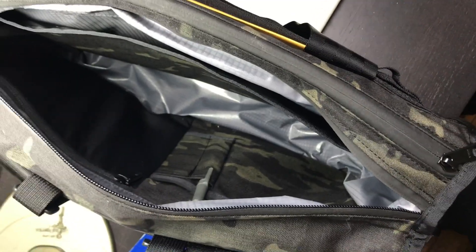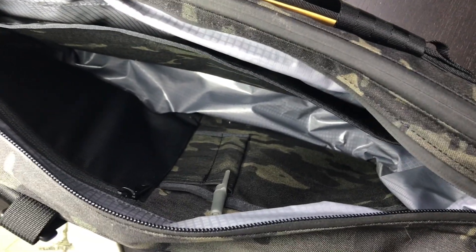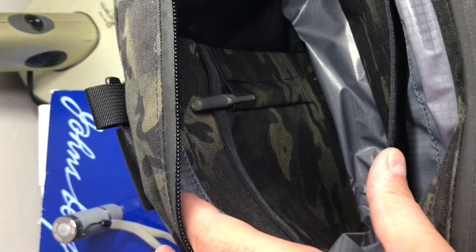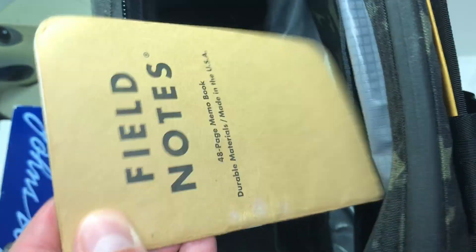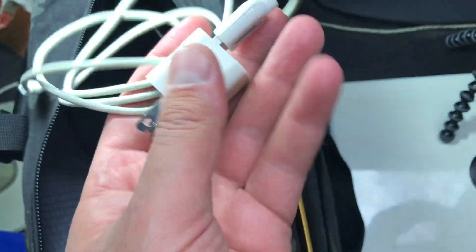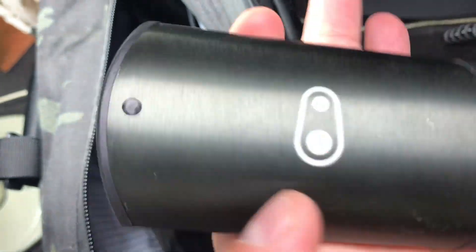I'm switching cameras to show you the inside of this bag because the features are totally different. You're going to have pen slots right there, a little pocket here - great for a small notebook - and really cool, a zippered mesh pocket with some great stretch. You can keep your delicates or tech stuff in there. I keep a Crank Brothers bike tool in mine - honestly one of the best bike tools I've ever owned.